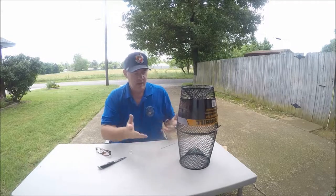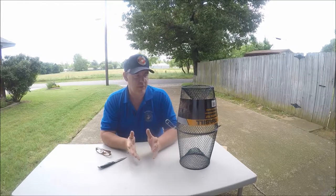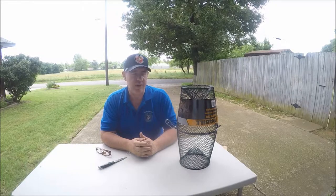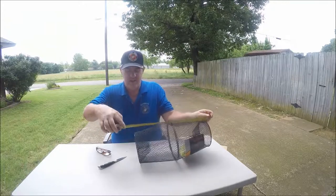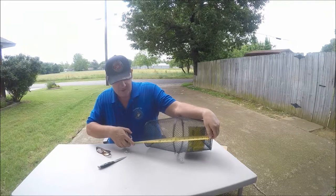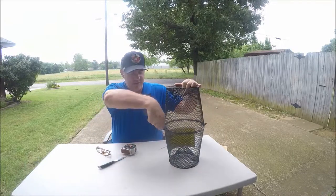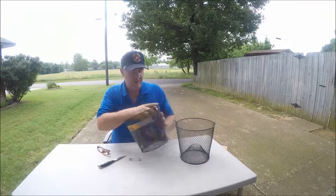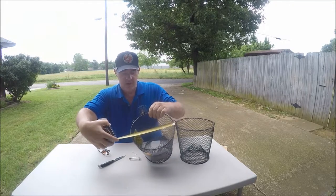One thing I like to do is measure them, because sometimes those ads are a little misleading. I've bought crawfish traps where they'll say they're one size and they'll actually be another. So let's measure this thing right quick. Looks like it's about 16 and a half inches long, and that's exactly what it says it is. They say it's nine inches wide, and it is nine inches.